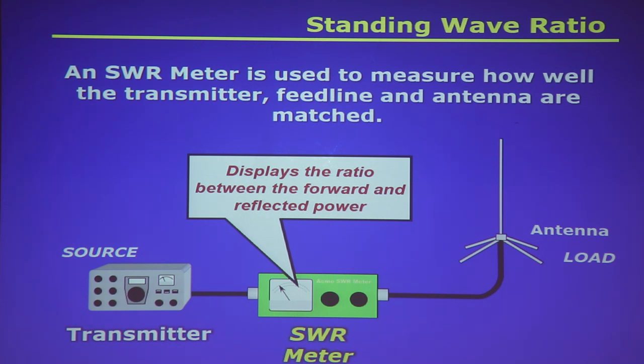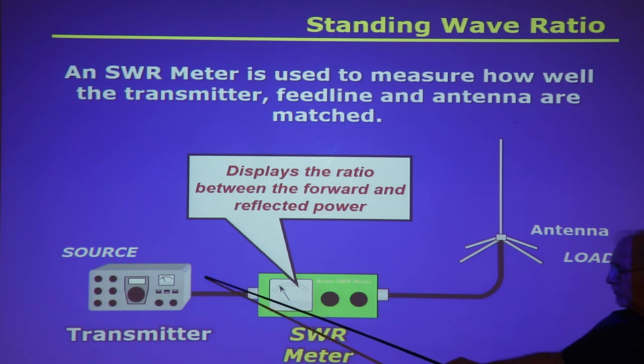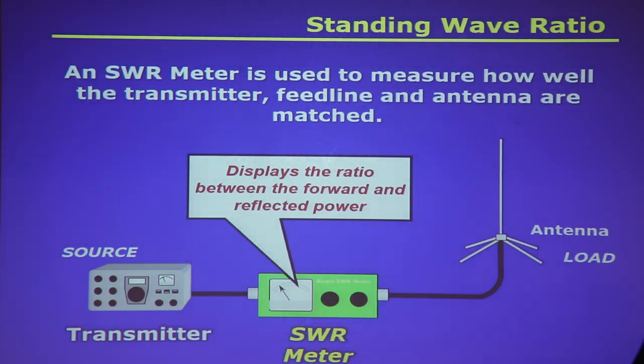You can measure SWR with an SWR meter, which displays the ratio between forward and reflected power. You put it between the transmitter and the antenna. Many modern radios have SWR meters built in — you can set the multi-function meter display on your radio to show SWR, and when you press the button it'll display your antenna system's SWR.